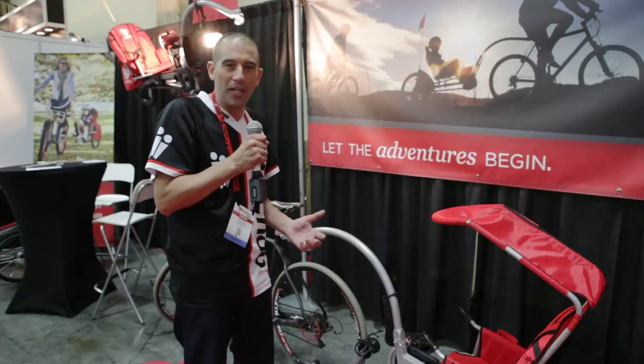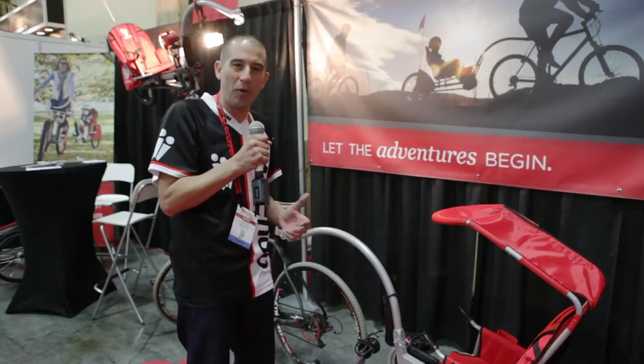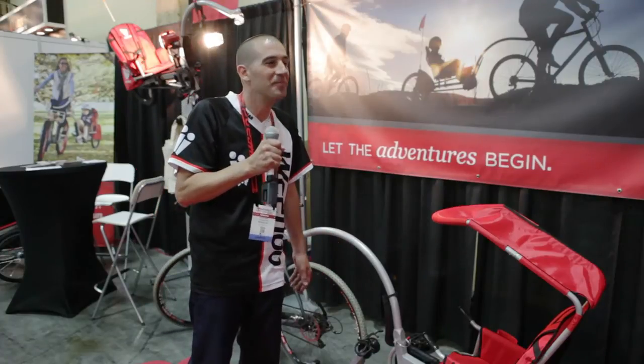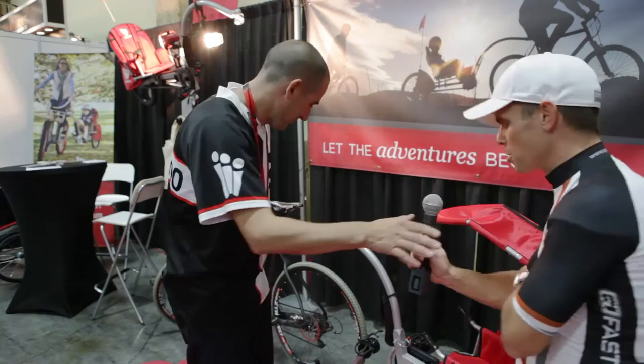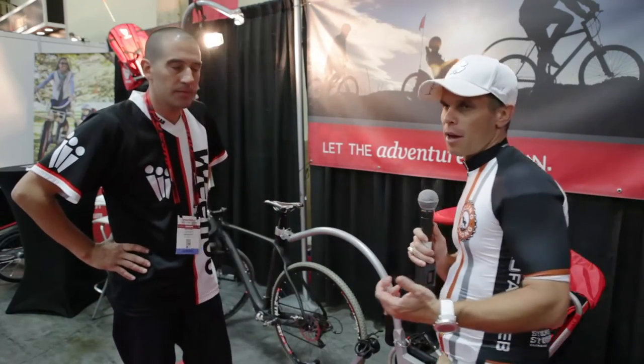I'm really excited about these changes. I kind of affectionately call the previous Weehoo the VW — it was very functional, easy to fall in love with. I'm kind of calling this one the Mercedes E350. Some great changes. This helps a lot because I ride it obviously on a fat bike and use it on my mountain bike a lot more than I use it on a road or cyclocross bike.